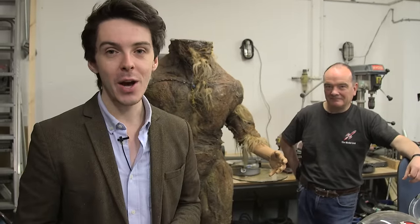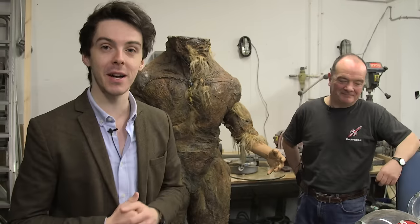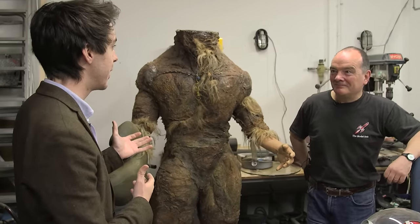Hello and welcome to The Fan Show. Today we're looking at restoration. I'm joined here today by model unit supervisor Mike Tucker, who's currently restoring some pieces for the Doctor Experience. Mike, can you take us through what you're doing at the moment?